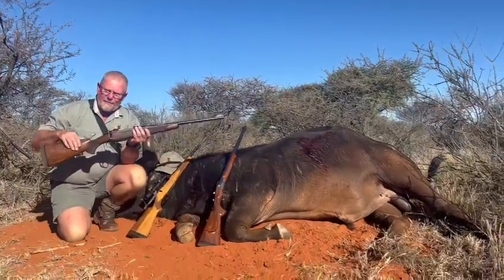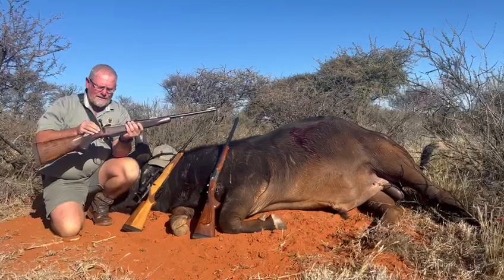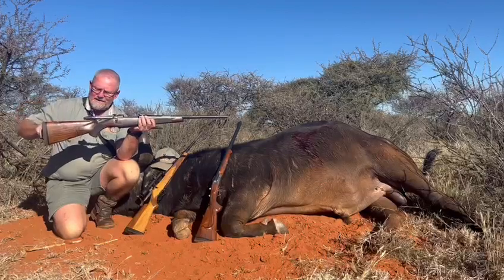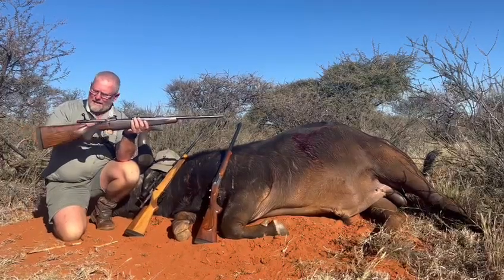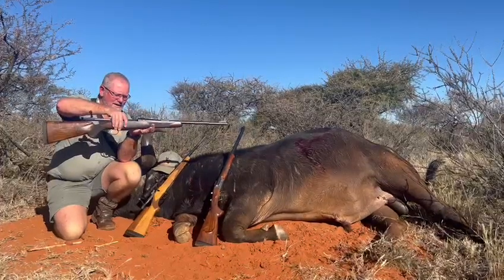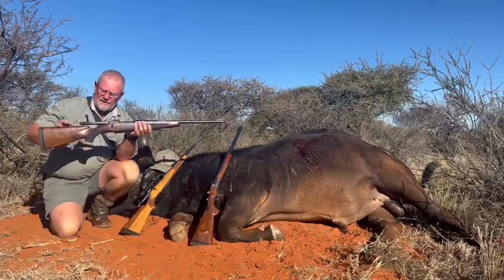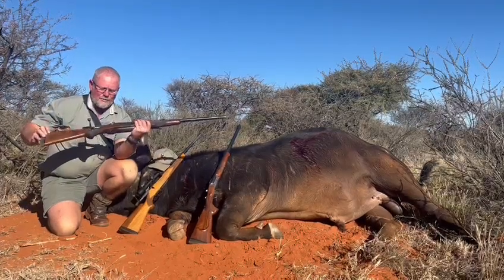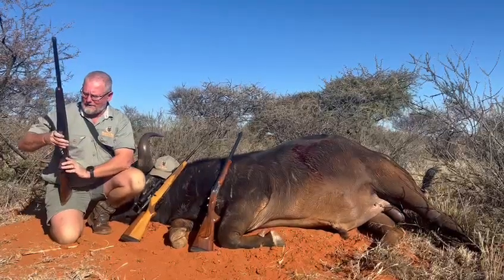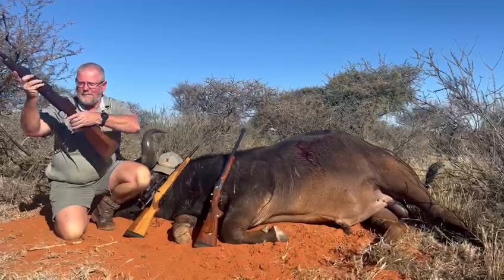Over here we've got the same setup on a 416 — you can see a very nice piece of wood. Unfortunately we had to cut and lengthen it, and it now has a short, clean stock. We've got the cross bolts in to strengthen it here and the barrel shortened, which turns it into a remarkably good rifle for use as both a backup and a primary hunting rifle.